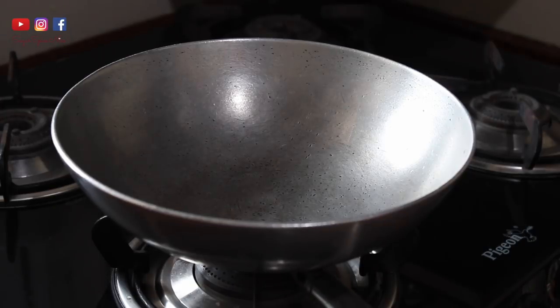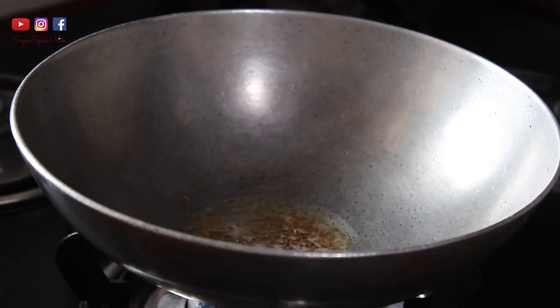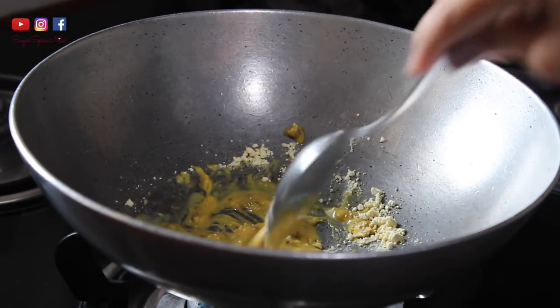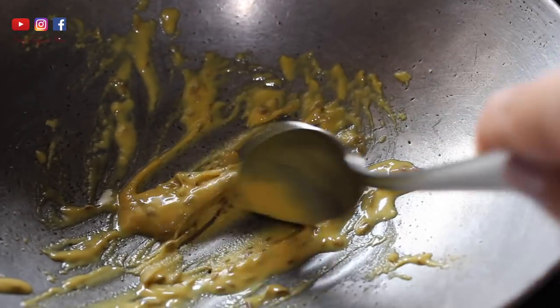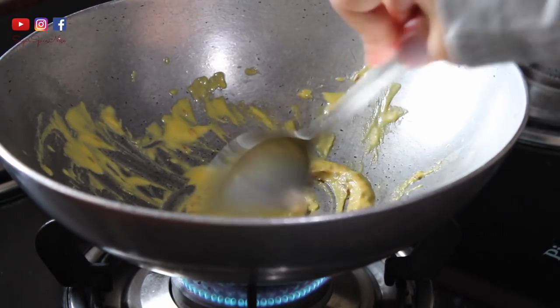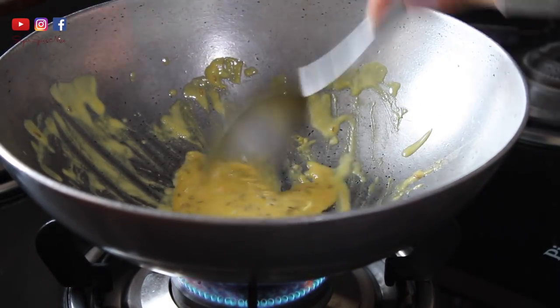Now take a wide vessel, add some oil, and let it heat up a bit. Then add some cumin seeds or jeera and a pinch of hing. Now add the gram flour and begin to mix it really well - make sure there are no lumps. It's okay if it's a little thick and pasty; that gets sorted when we add the tomato water. Just make sure it's nicely mixed with the hing and jeera, and let the gram flour cook until it's a light brown color and that raw smell is gone.